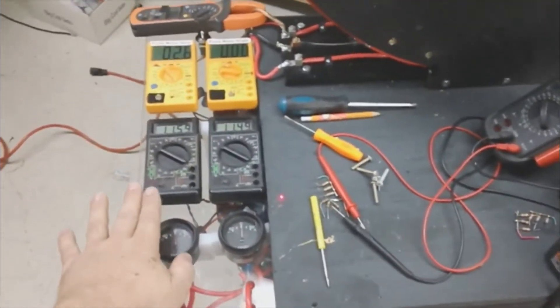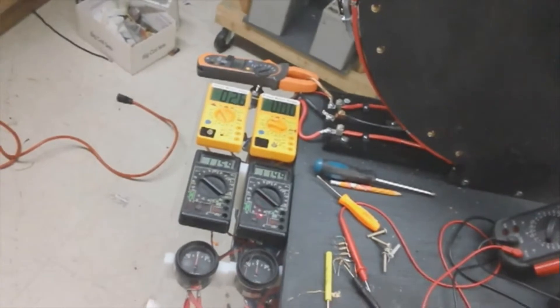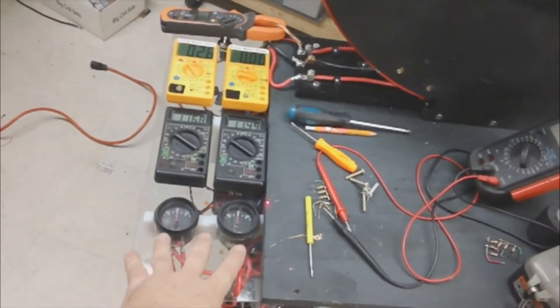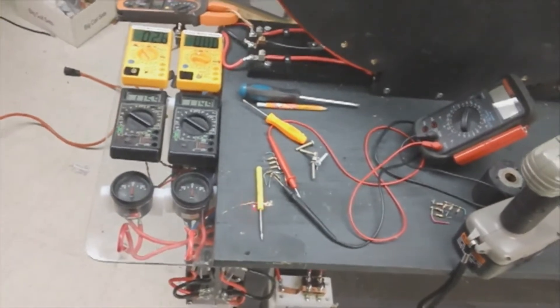I put an automotive 50 amp meter on each bank so I can see the current in real time, and this is the clamp on my amp meter so I can get a digital reading from that.